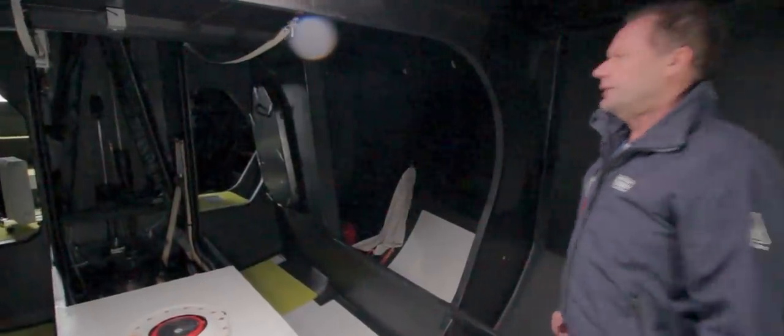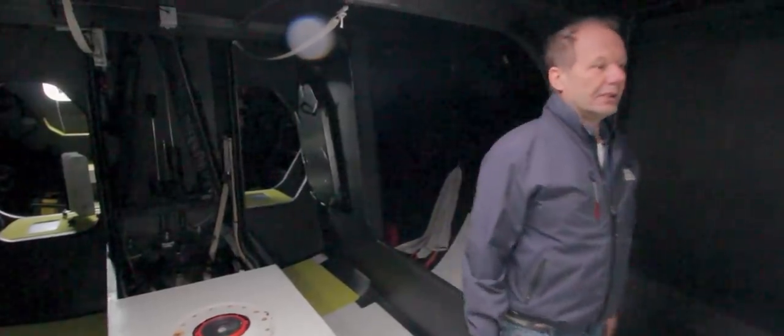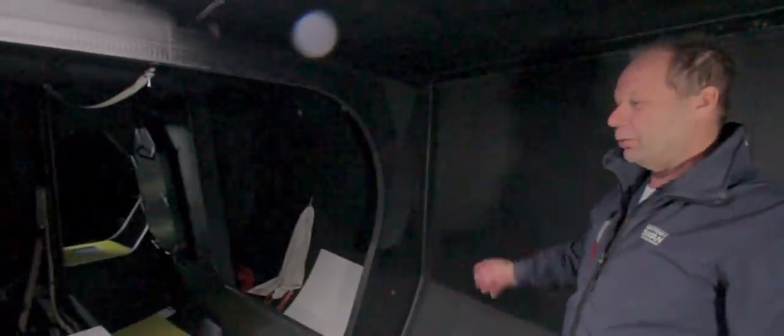This is also the sail locker. With light winds you want to trim the boat forward, but normally all the sails are kept on deck for stability. Every time you tack, you have to move all the sails from one side to the other — it's about 15 sails, about one and a half tons of weight when dry, and most of the time they are wet so it's a lot more. You also have the toilet in here — the carbon toilet, the carbon throne.